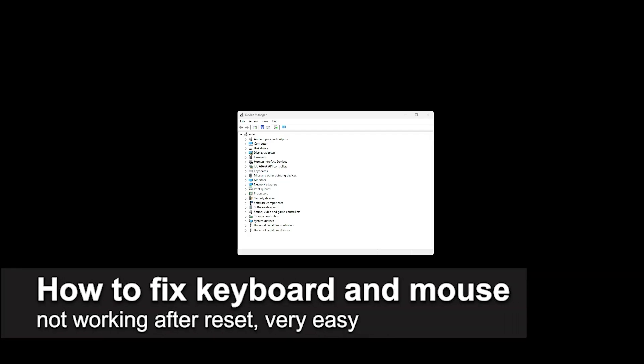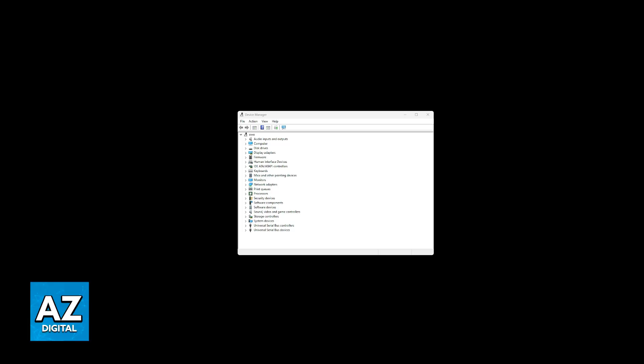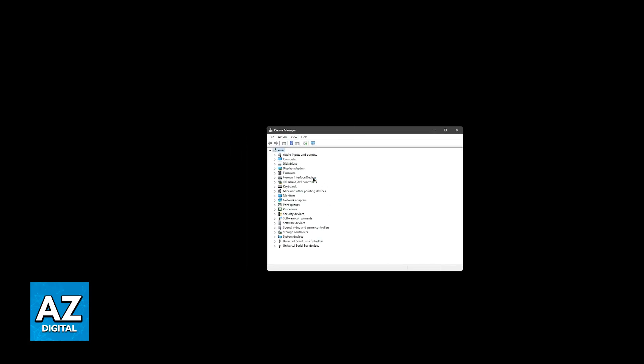In this video, I'm gonna teach you how to fix keyboard and mouse not working after reset. I'm gonna give you easy-to-follow steps on what to do if your keyboard and mouse stopped working after resetting your PC. There are several reasons why this might happen, so I'm gonna present multiple solutions. Since you're likely unable to enter your desktop, I'll focus on fixes that don't involve using your keyboard and mouse to begin with.